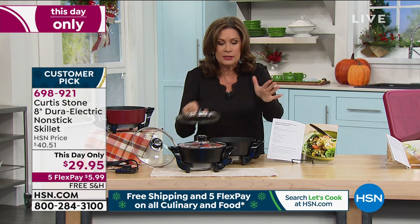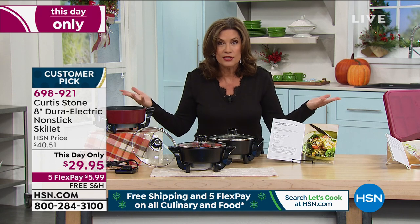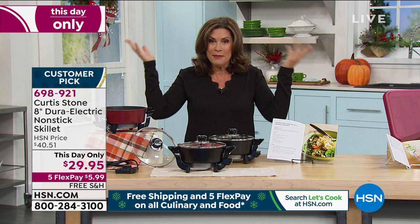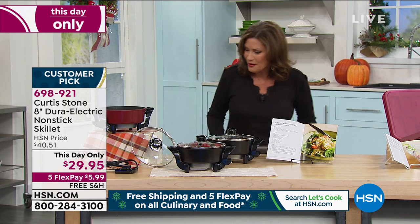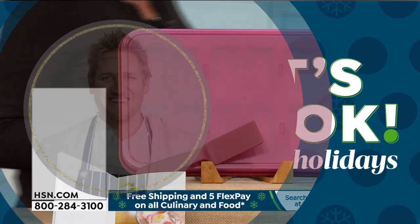You're going to love this electric skillet. Only today are we doing this at $29.95. Pick it up, take advantage of our free shipping, take advantage of our five flex payments — only good for today as we celebrate our biggest food event of the entire year. And one of the other great parts of the holidays is we get to have some great snacks.